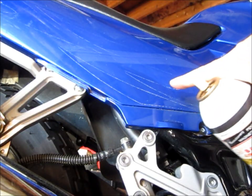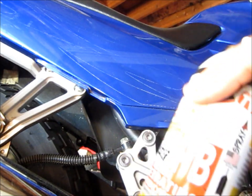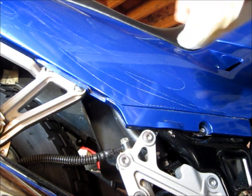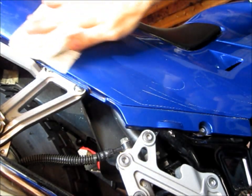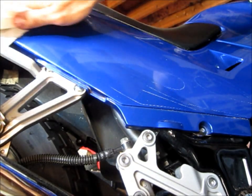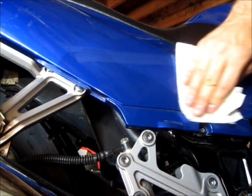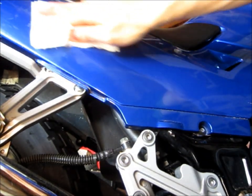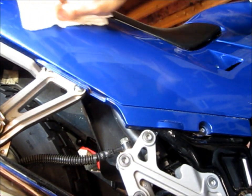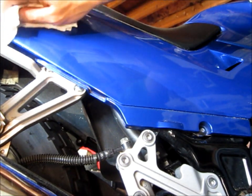When you actually get the stickers off, there's going to be some residual lines and you're going to want to use something like PB Blaster or WD-40. Just grab a shop rag and kind of buff it out. It should come off real easily. As long as you don't rub it too hard, you won't get any scratching or swirling.